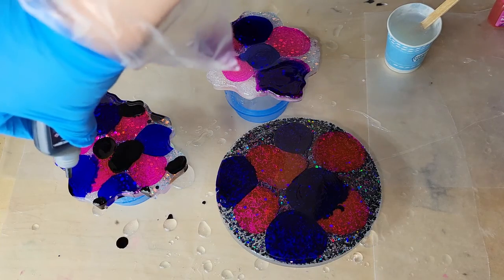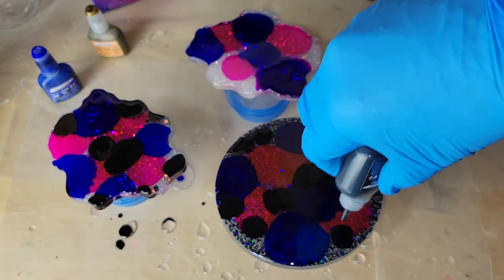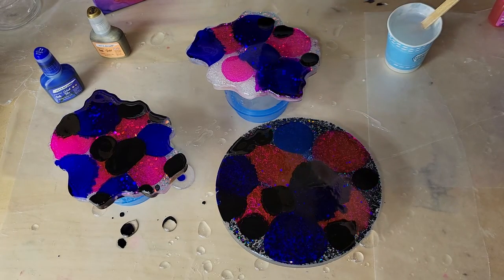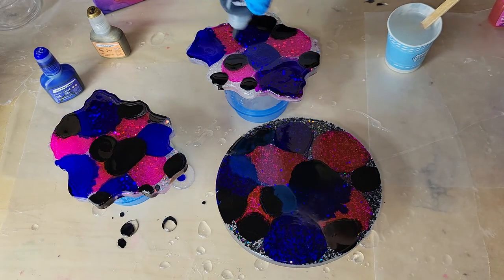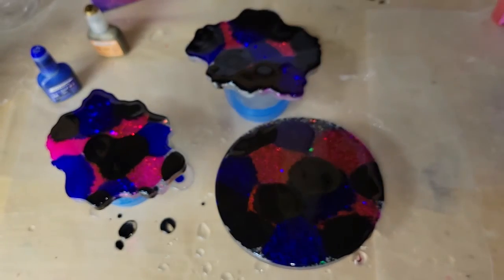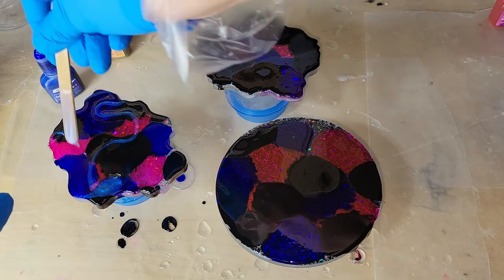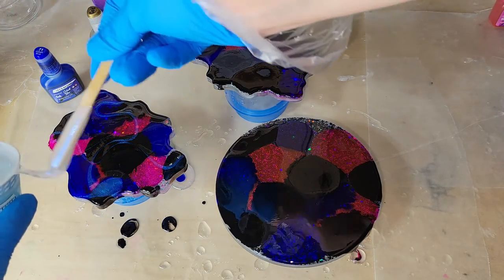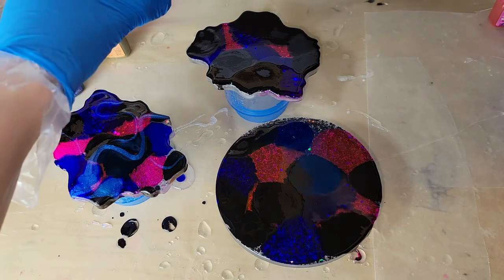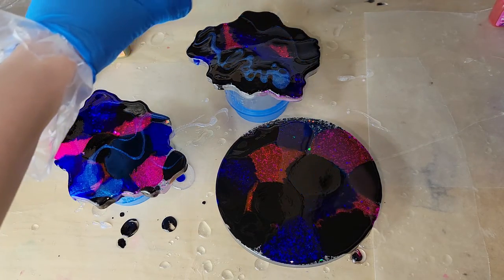I dropped down a few drops of pink, a few drops of blue, a few drops of black, and then we're going to go in with some blue interference mica powder from Let's Resin. I really love using that blue interference with this color combination. The black did end up kind of taking over, but I really love how they turned out, and this blue interference pairs really nicely with the black.